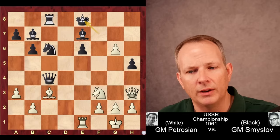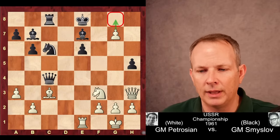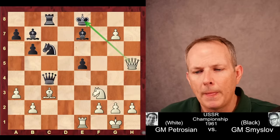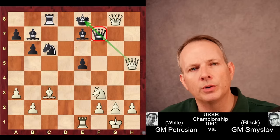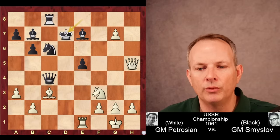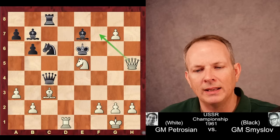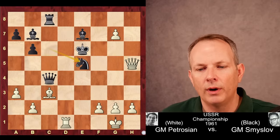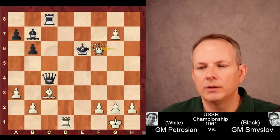Smyslov plays king to e8 instead. Now g7 — Petrosian threatens to play g8, promoting to a queen with check. Smyslov plays e5, clearing the way for his queen to control g8 to keep the pawn from queening. Queen takes h5 check hits the king. He cannot interpose with his own queen because then Petrosian would promote to a queen, and the interposing queen cannot take because it's pinned — and that would be check, so the king needs to move. King to d7, rook to d1 check. If king to e6, the powerful idea knight to e5 with a threat of queen to f7 mate, also threatening the queen. The knight would need to take, but then queen to e5 check, king f7, and he would be mated very quickly.